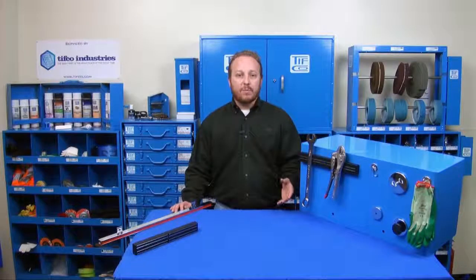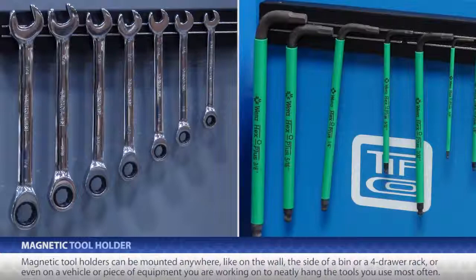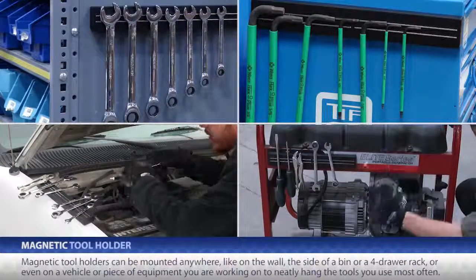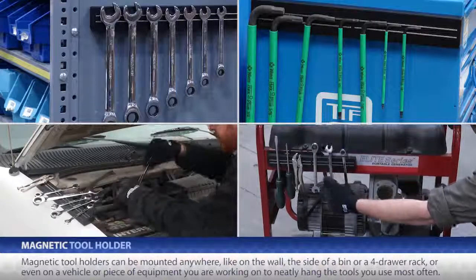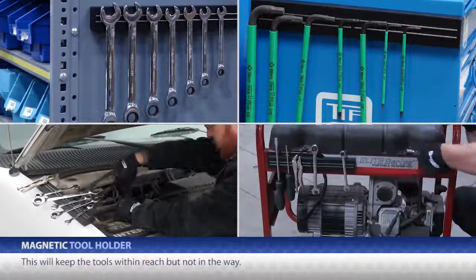But now TIFFCO has a simple but great solution for this problem — these magnetic tool holders. You can mount them anywhere, like on the wall, the side of a bin, or a four-drawer rack, or even on the vehicle or piece of equipment you are working on, to neatly hang the tools you use most often. This will keep them within reach, but not in your way.